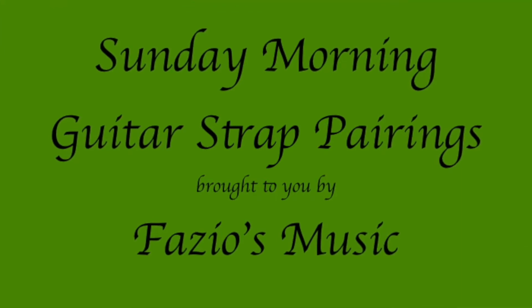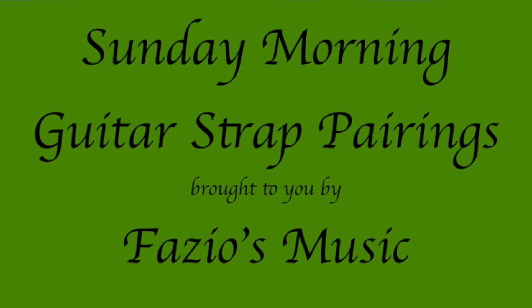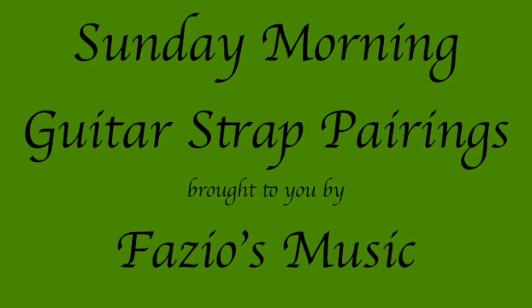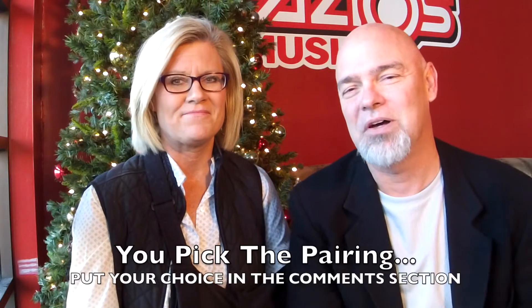And now, another episode of our Sunday Morning Guitar Strap Pairings, brought to you by Fazio's Music. Good morning. And welcome to Fazio Music's Sunday Morning Guitar Strap Pairings. My name is Dan. And I am Denise. And this morning we thought we would do something fun.